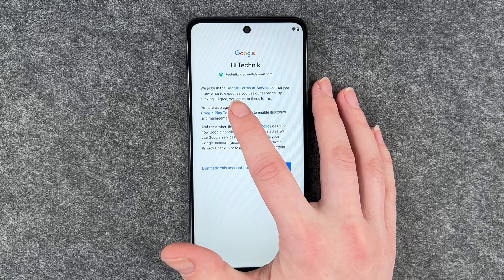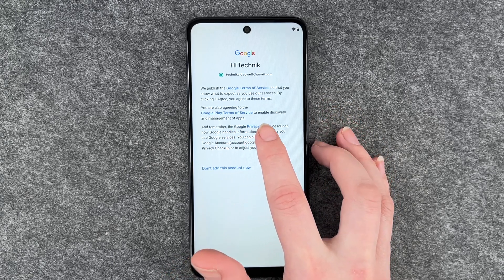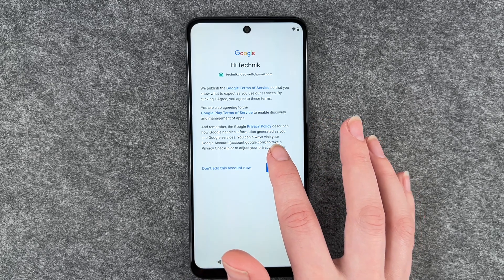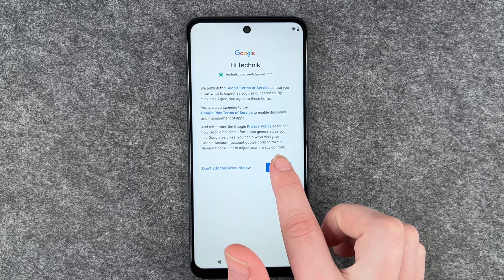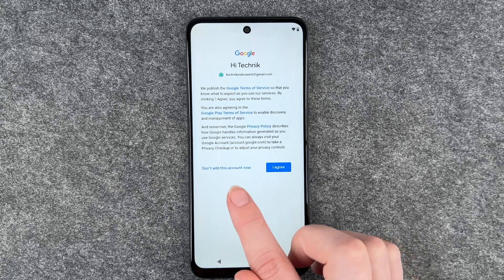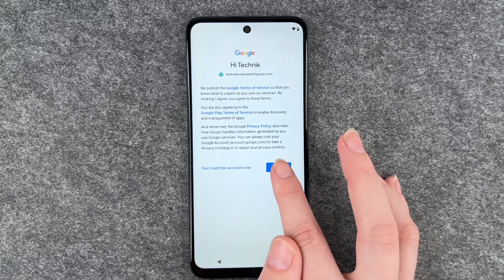Google publishes its Terms of Service so you know what to expect when using their services — by clicking 'I agree' you agree to these terms. You're also agreeing to the Google Play Terms of Service to enable discovery and management of apps, and the Google privacy policy describes how Google handles information generated as you use Google services. You can visit your Google account to take a privacy checkup or adjust your privacy controls. You can say 'don't add this account now' or 'I agree' — if you don't agree you cannot add the account, so I'm going to say I agree.